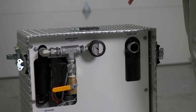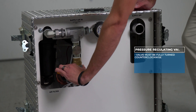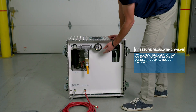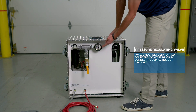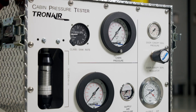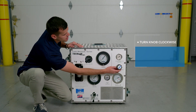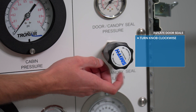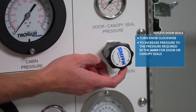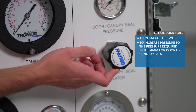Once you've verified that all your regulators are fully counterclockwise and open, you can open your shop air supply or external air source and monitor your pressure here. With the shop air now connected and the unit connected to the aircraft, it is now time to inflate your door seals. By turning the knob clockwise, you can increase the pressure to the level required in the AMM for door seals or canopy seals.